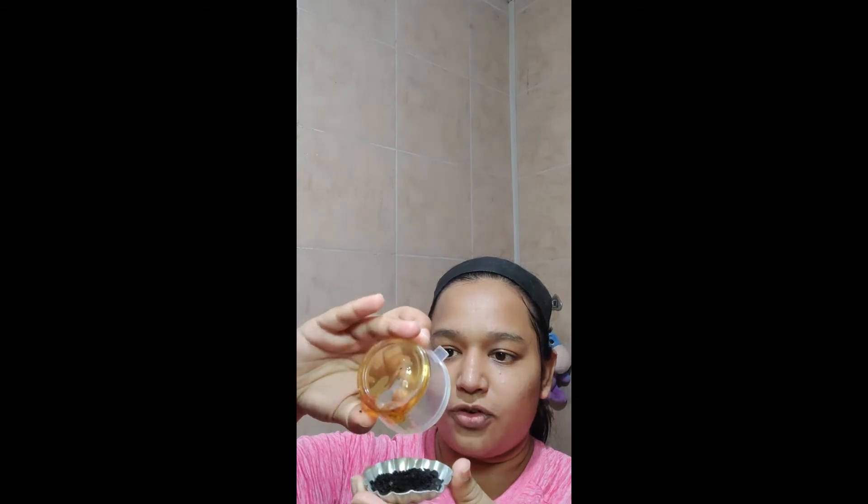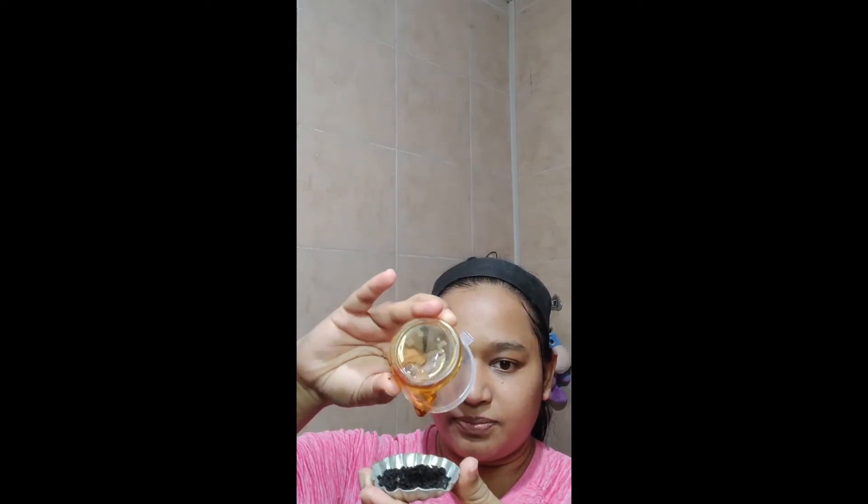The first scrub we are going to try is the coffee scrub. Coffee is an ingredient you will find in every kitchen, but this is going to be a filter coffee, not an instant coffee, because filter coffee has granules and can easily be used as a scrub. Use any filter coffee and mix it with a teaspoon of honey — you can take it on your palm and just mix the coffee and honey like this.